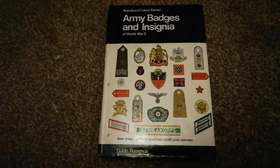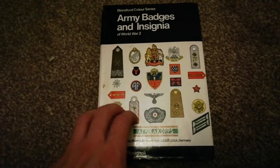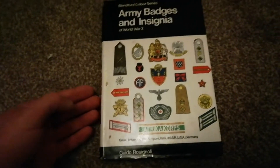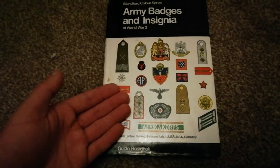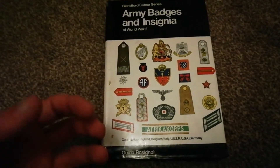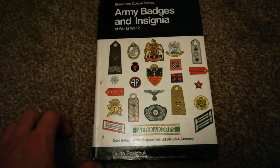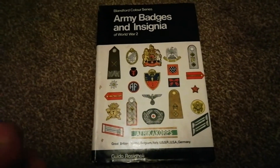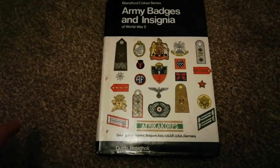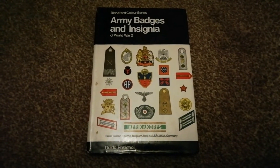I wasn't born anywhere near this era, but I can understand what it was like back then. I don't use this as a price guide — I use it as a standard reference book. I always get price guides from proper up-to-date experts and current websites essentially. So that's a little short video on how pricing and times have changed over the years in military collecting, specifically cap badges. Thanks for watching guys, and have a good one — I'll see you in the next video.